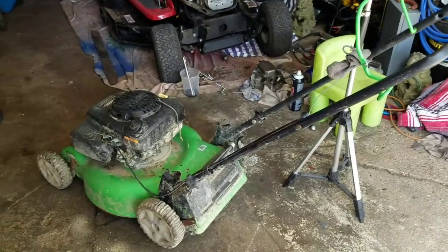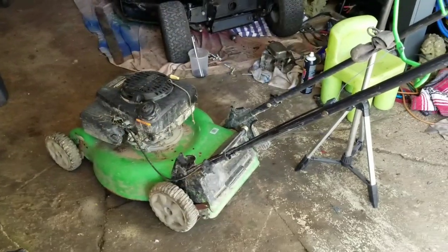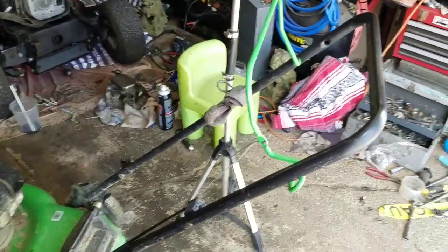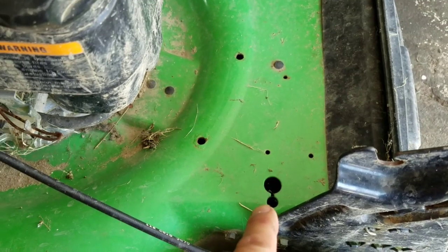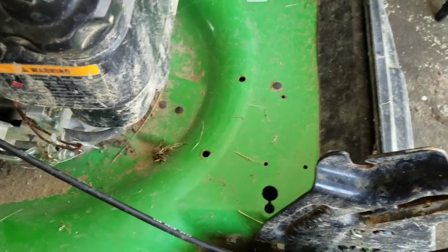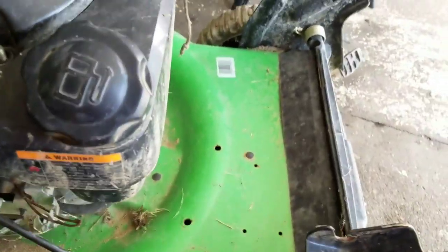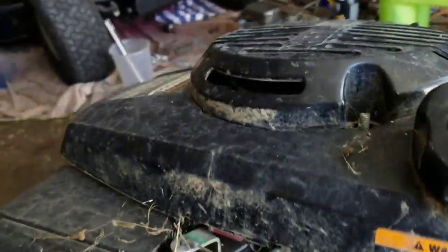This is the fourth one — and of course you leave the toughest one for last. Look at it — it looks like it's been through hell and sat outside for a number of years. This model normally is rear self-propelled, but as you can see there's no handle and there's the hole where the drive cable would have gone in. There's no axle or transmission, so this is not one of those.